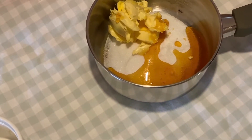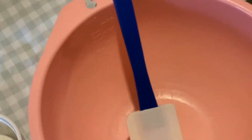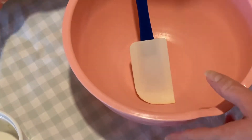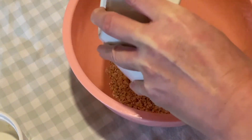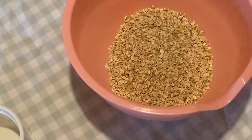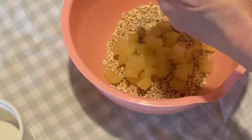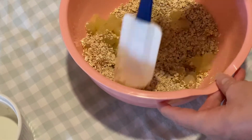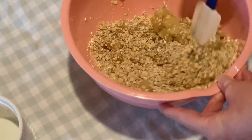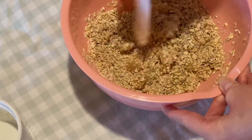Before we go over to the stove, we'll put our oats and our apples into the mixing bowl and give them a little bit of a mix so they're ready for the other part.